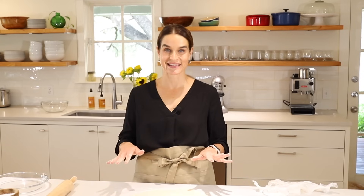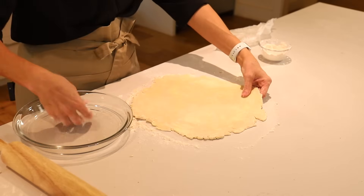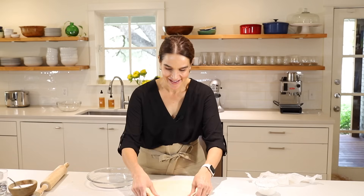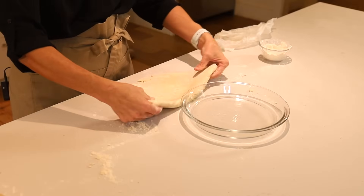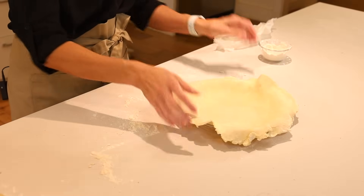It is not perfect by any means, and I like to reiterate — that's not your goal in pie making or in life. We're not going for perfection; we're going for a rich, delicious flavor, rustic and homemade. Now, to put it into the pie plate, some people like to roll it up on their rolling pin, but I just take it and fold it in half, then pull the pie crust right up on top of the pie plate and unfold it. That is the easiest way to move a pie crust.